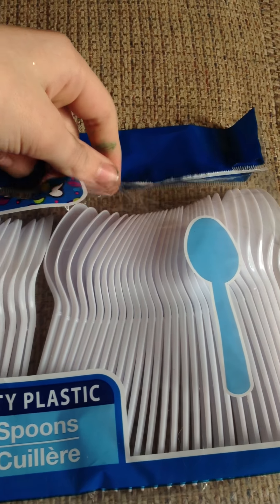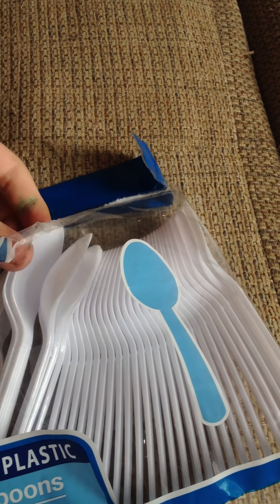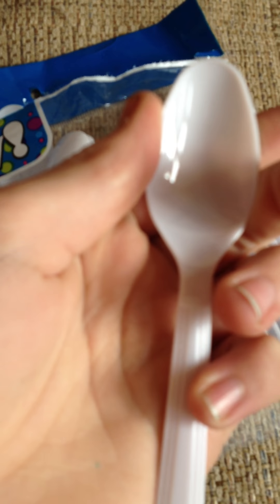I also got these plastic party spoons for melting to make flowers. I will show you in a different video what you can make with them. Here's one close-up. And I got these at the Dollar Tree.